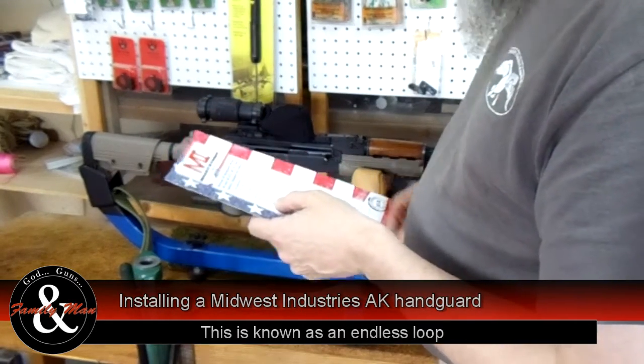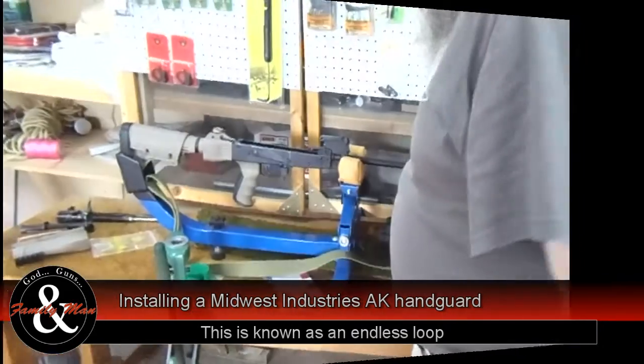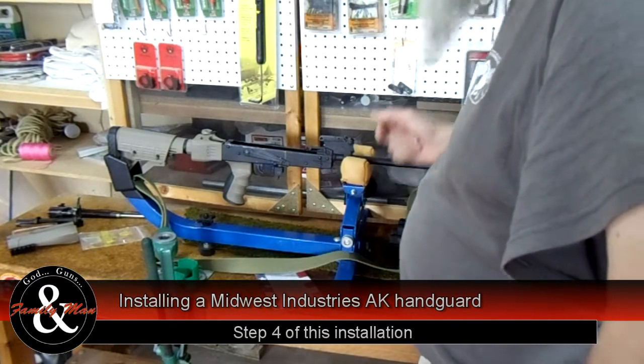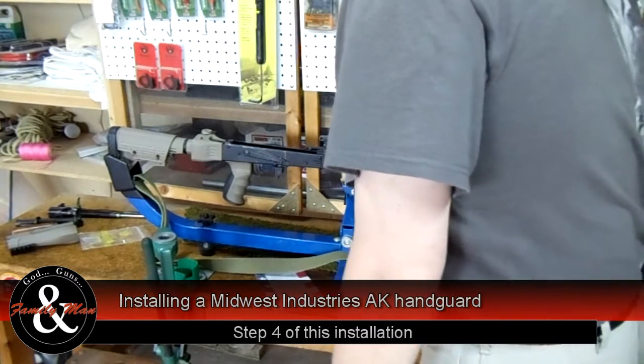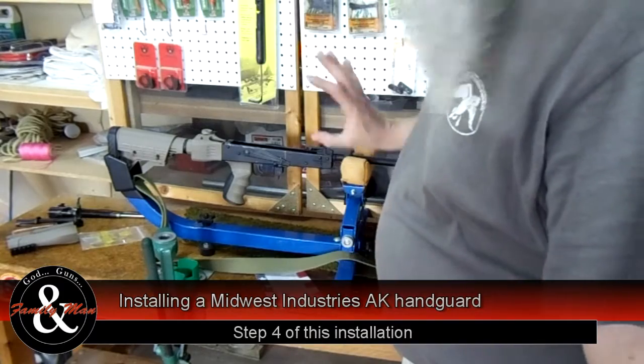We're going to go ahead and field strip this thing and then proceed to step four. It is field stripped, at least as far as we need to take it, and I don't think we really can take it any farther anyway. Whenever I do this, I kind of wipe things down a little bit, make sure she's as clean as possible when we get it down this far, so we're in good shape.